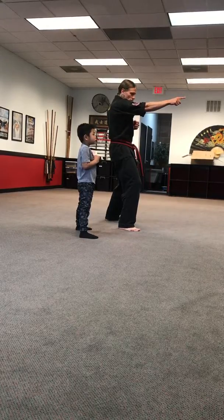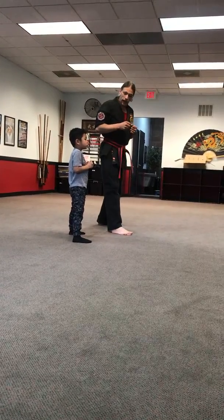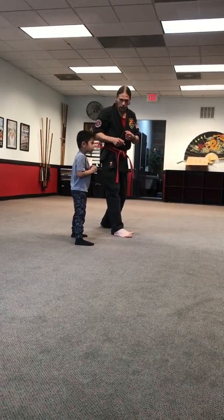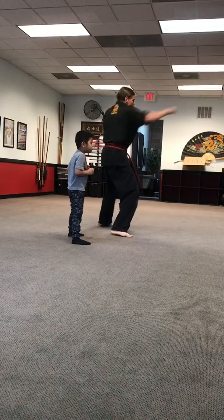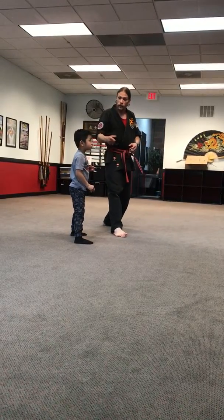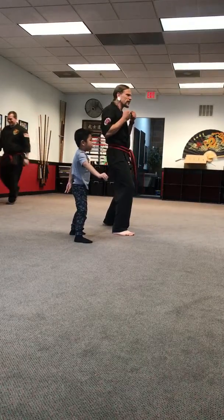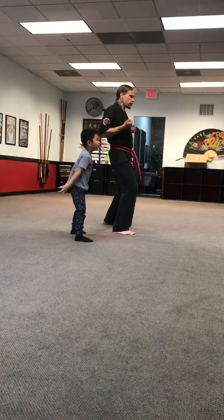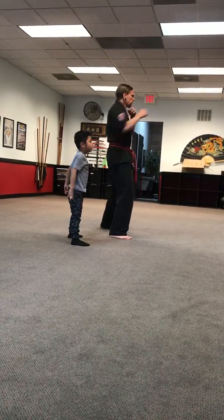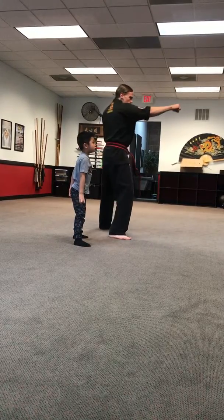Let's start with that jab right there in the mirror. Now I'm going to use a powerful noise called a kiai to make our punches stronger. Want to hear it? Ready? Can you make that loud noise like I did? Let me hear you say it when you punch — go! Yeah! Hands back, ready, go! Hands back, go! Can you make it real loud? Ready, go!